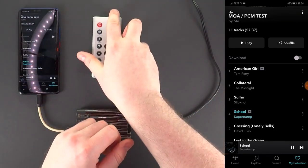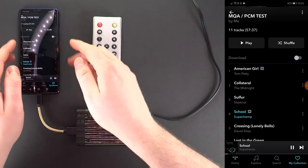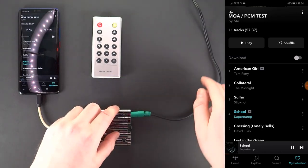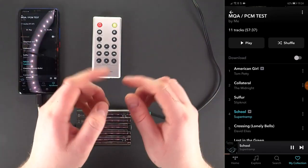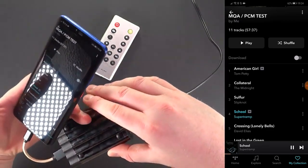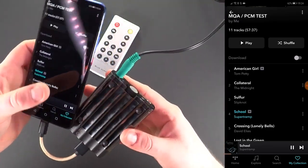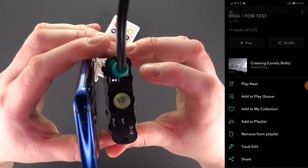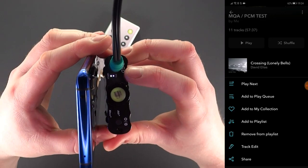Just to clarify the setup: we have an Android decoding MQA which is passed through USB to the XDSD, which does the rendering out into active speakers. Oh, by the way, don't forget if you are out and about to try the provided Velcro pads to bond the XDSD securely to an Android device, leaving a clear view to the LEDs on top.